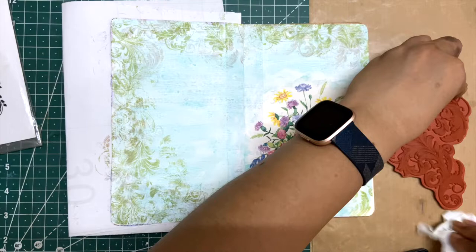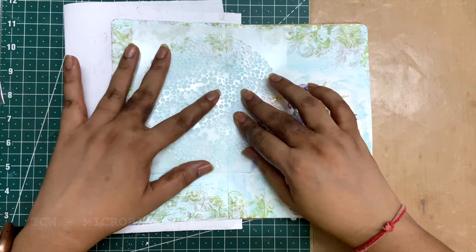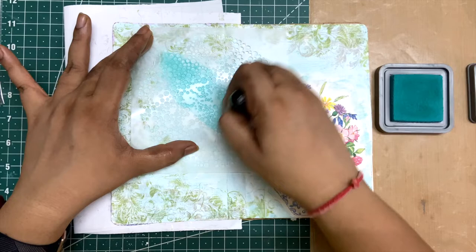I still felt the page needed something, so I pulled out this microbial stencil from DCW and just made a ray of light sort of impression. Somehow it was like, okay, that's what the page needed — it sort of finished and gave the page the finishing touch.